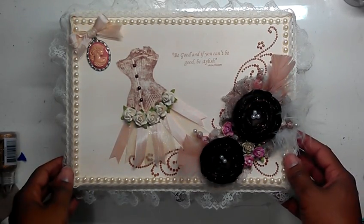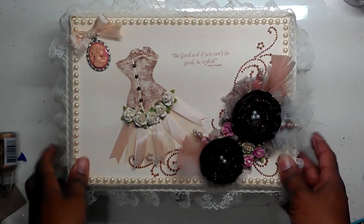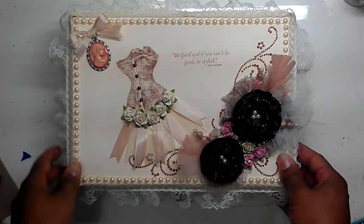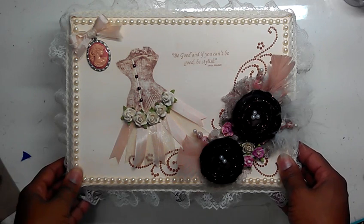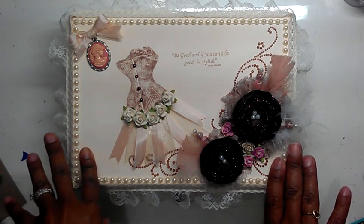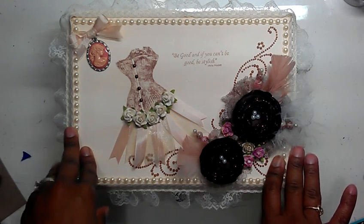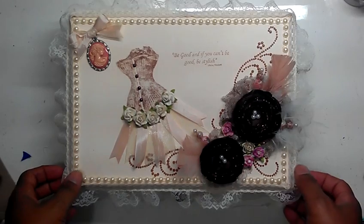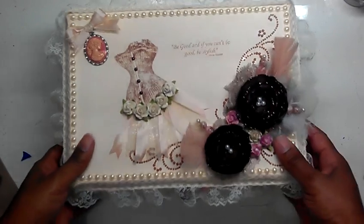Hello everyone, this is Scrapsation and this is my finished box for my Cigar Box swap partner. It will be going postal tomorrow and I hope she likes it. I have a whole bunch of goodies to go in it but I am not going to show them on video. Hopefully she likes it and I hope she does a video when she receives it.